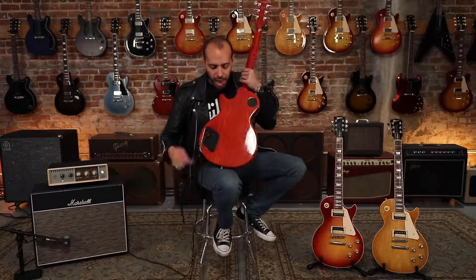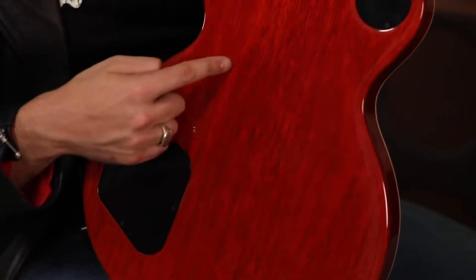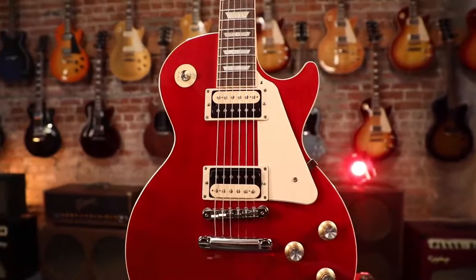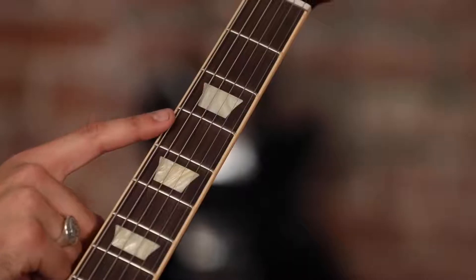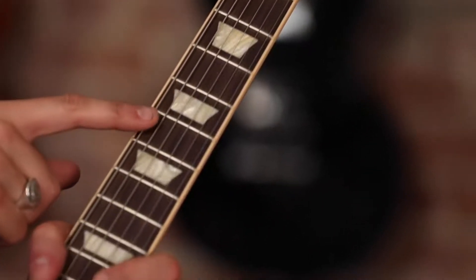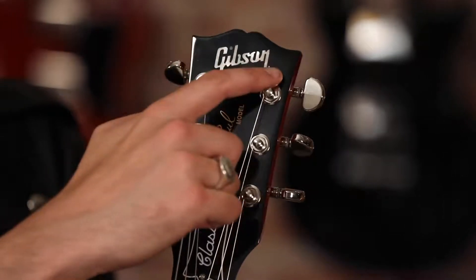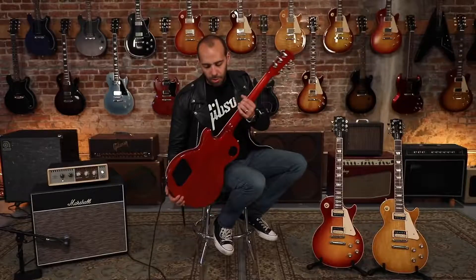These guitars feature a mahogany body with Gibson's 9-hole weight relief, different than the ultra-modern weight relief that you'll see on the Studios and the Moderns. Bound maple top on these guitars. We have a solid mahogany neck, bound rosewood fingerboard, acrylic trapezoid inlays. We have the Gibson logo inlaid in pearl up on the headstock, and a set of Grover's Road-O-Matic tuners.